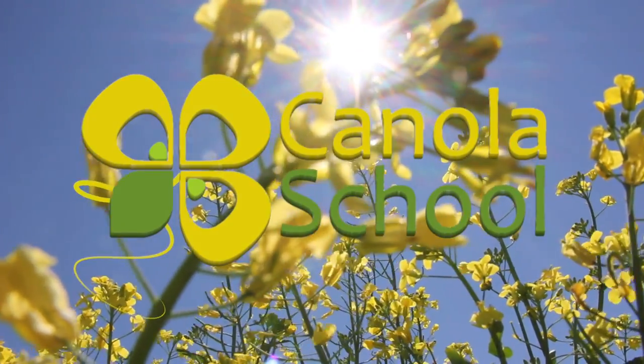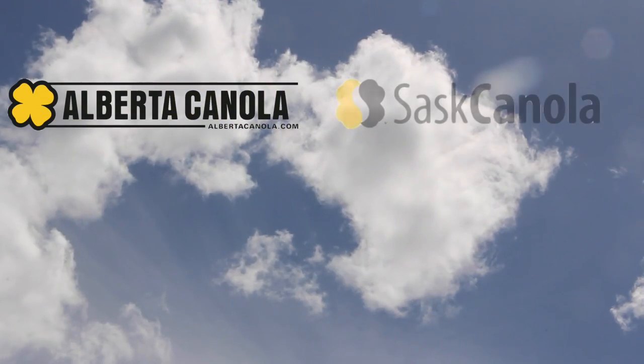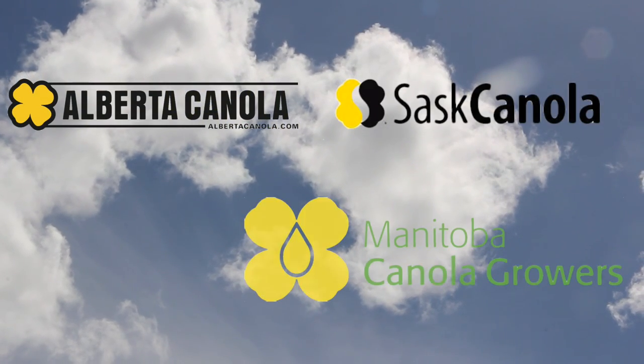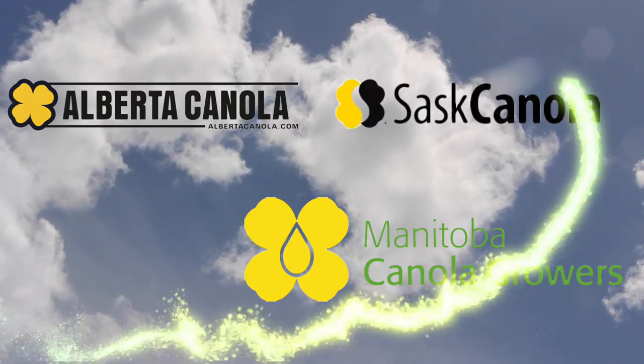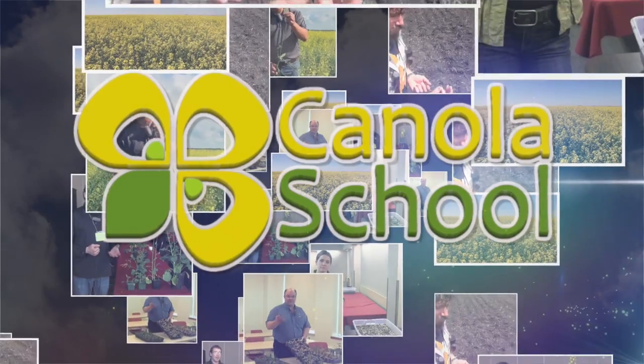The Canola School on RealAgriculture.com is brought to you by Alberta Canola Producers Commission, SAS Canola, and Manitoba Canola. Joining us here on RealAgriculture is Ian Epp, agronomy specialist and weed point person with the Canola Council of Canada. We're at Canolab in Brandon talking about cleaver control — cleavers have been and continue to be a major problem weed for growers in a good portion of Western Canada.